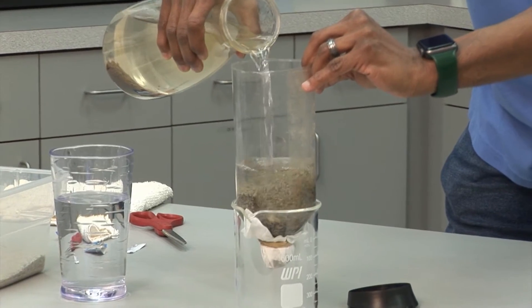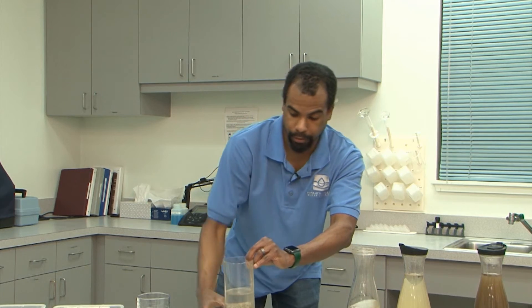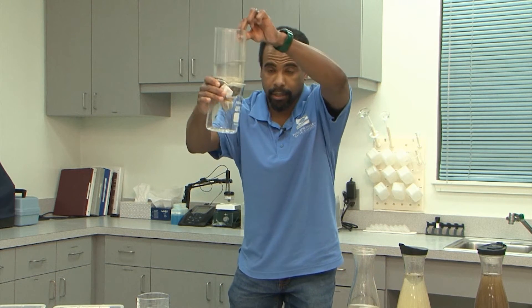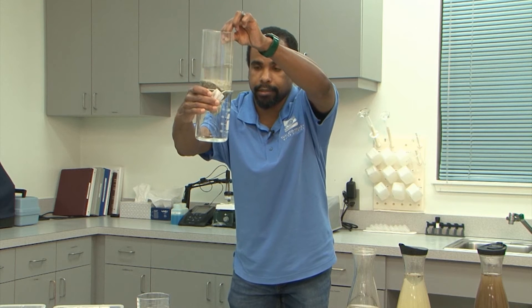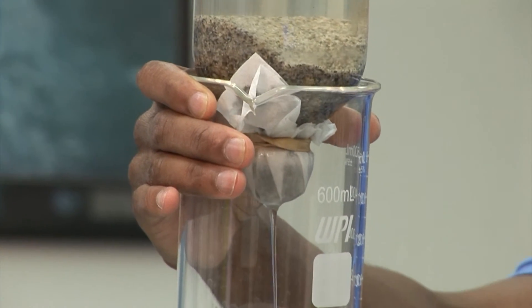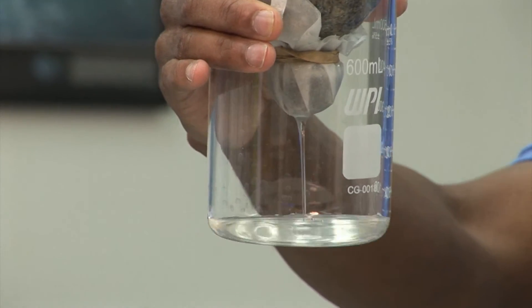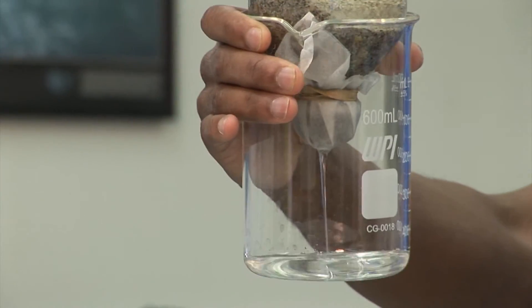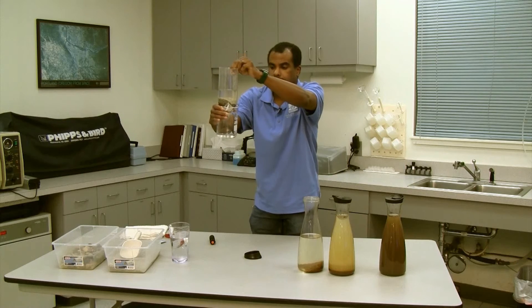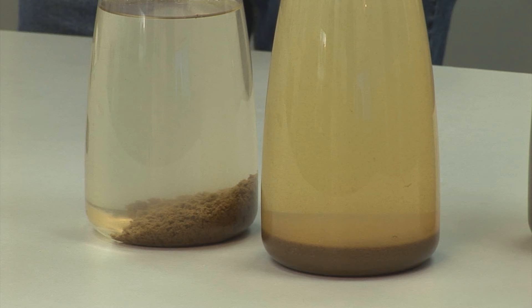So remember, this is not an actual drinking water quality filter — this is more for demonstration, but it's great for getting our point across. It's a little thick so it takes a few minutes to work, but you can see this working. This is step number three, filtration. Now you can see the difference after the flocculation, then the sedimentation, and then the filtration.